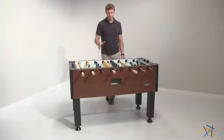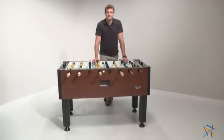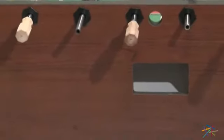Hi, I'm Nick with Hayneedle. Let's take a quick look at some of the great features of this Tornado Elite Foosball Table. Crafted from MDF wood, this table features a durable exterior laminate with a Victorian cherry finish.